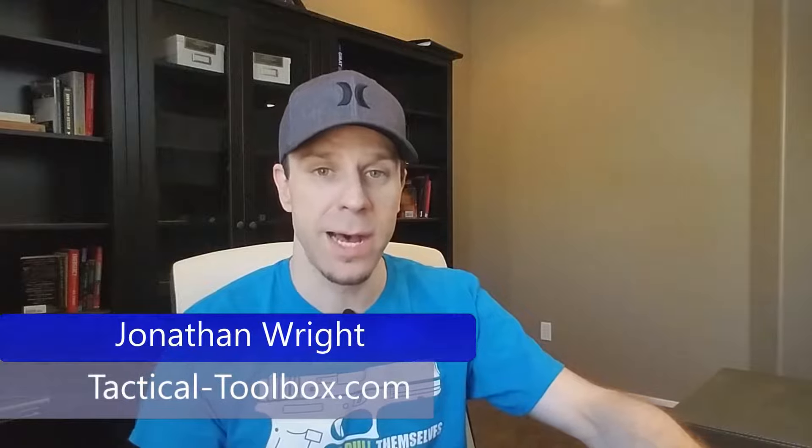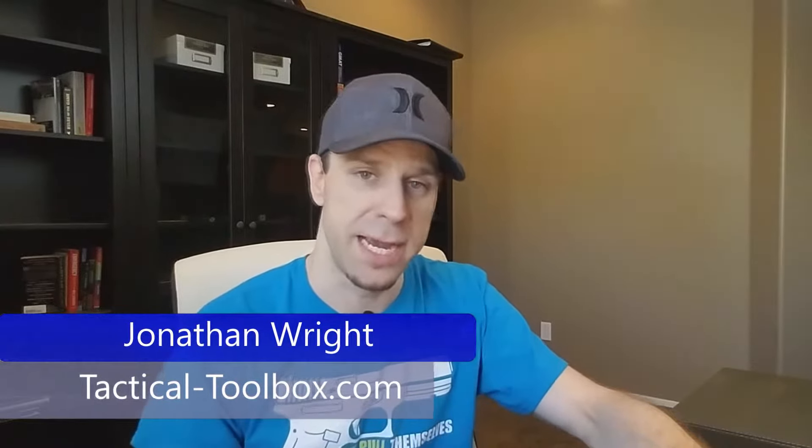What's going on YouTube? Jonathan Wright here with Tactical Toolbox, and today I've got a first for you guys — first time ever, we're reviewing some ammunition. In particular, Civil Defense from Liberty Ammunition. This is their self-defense carry round, chambered in 9mm.